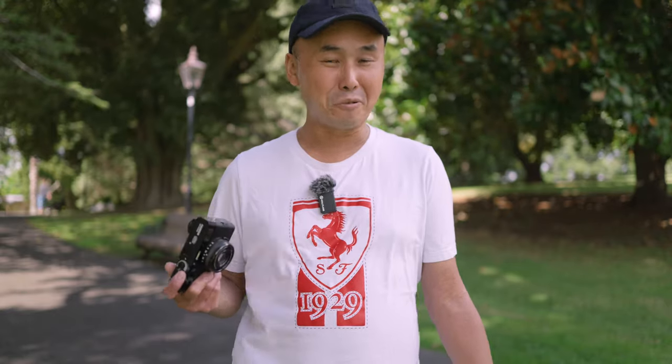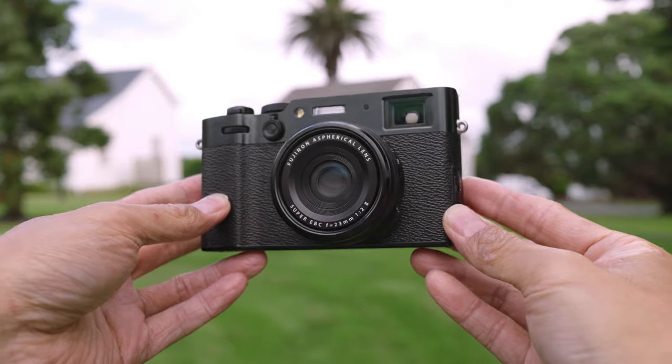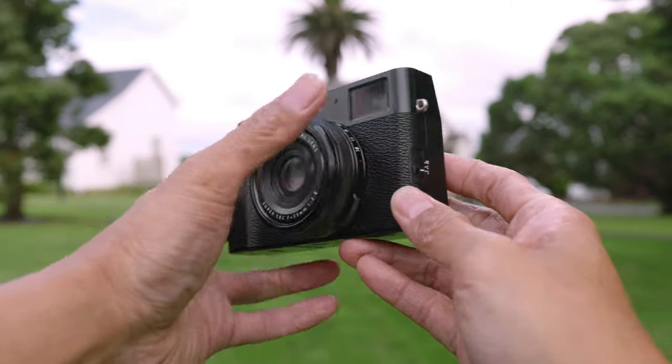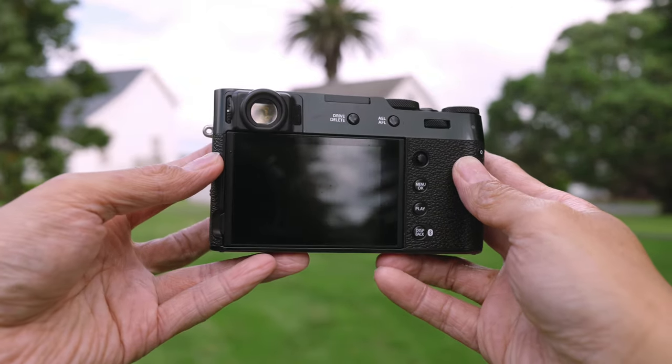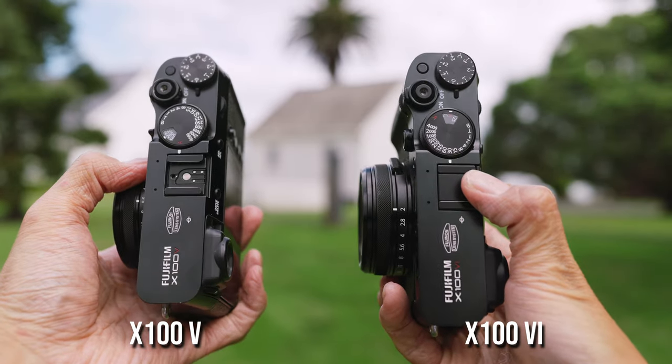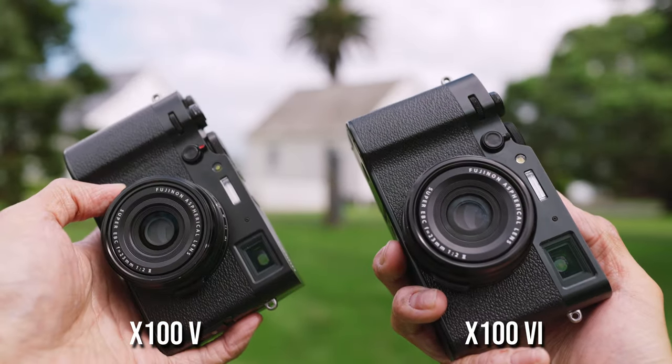I'm not going to go through all the specs and details of the X100VI because quite likely you've already watched some other X100VI reviews, or you may even have one of the previous X100 cameras. The X100VI is in a lot of ways very similar to the previous X100 cameras like the X100V. It has a retro-style body, and even when I hold the X100VI and the X100V together I don't really feel any difference in weight or size — they feel pretty much identical.